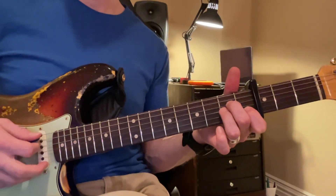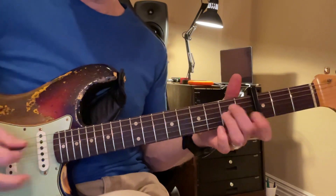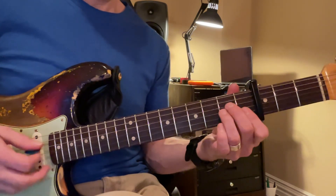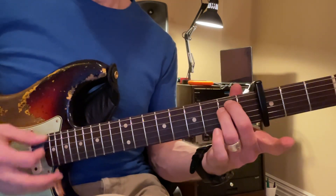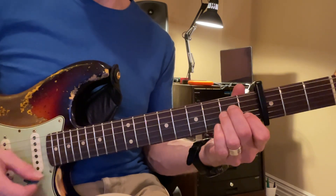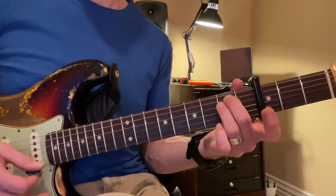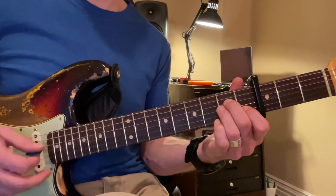So you guys, A minor, E minor, A minor, E minor, A — good job — then to E minor, then to A minor, then to E minor.